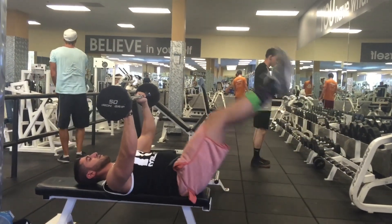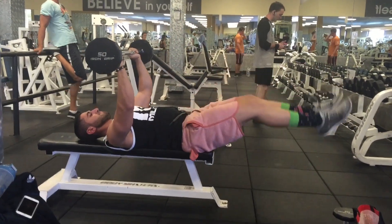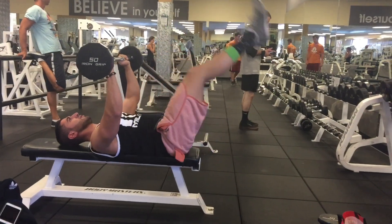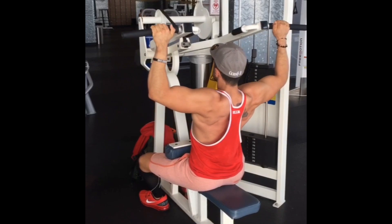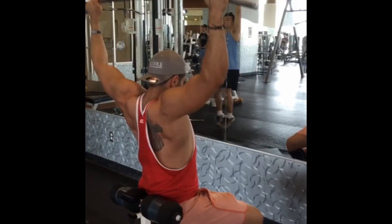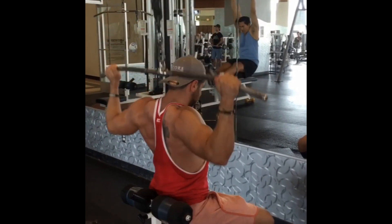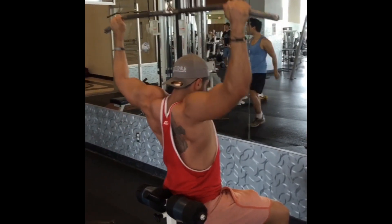My ab training usually has a leg raise variation, a crunch variation, and some type of torso twisting or oblique movement — throw those in together and that's it. It's not too complicated. When you train heavy compound movements and do anything extracurricular like boxing, like I do, you get plenty of ab work. This is a back superset — you'll notice I don't go below my ears here to prevent rotator cuff issues.